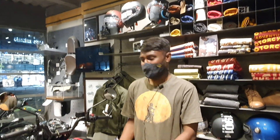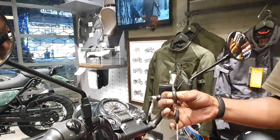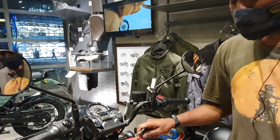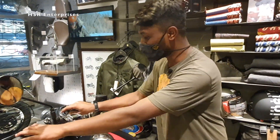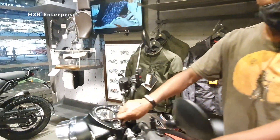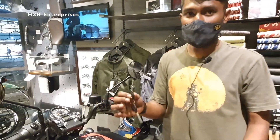Hi, myself is Prajwal. Welcome to HSR Royal Enfield. Today we are introducing the Classic 350. This is a one key system — you can use it for all purposes, like opening the tank and side box on both sides. You can also do a side lock here on the left side. With a single key you can open all these things.